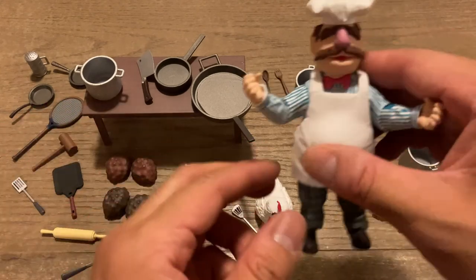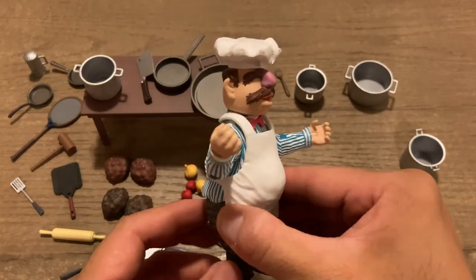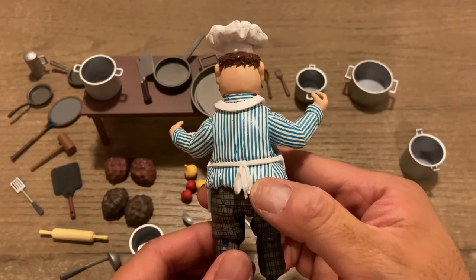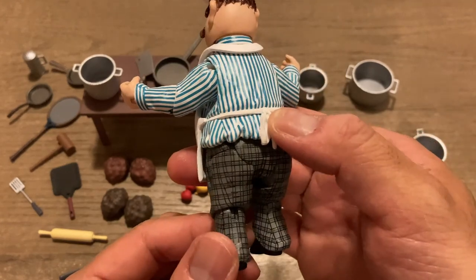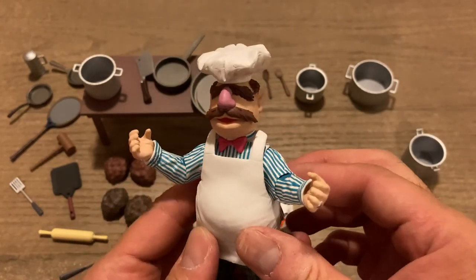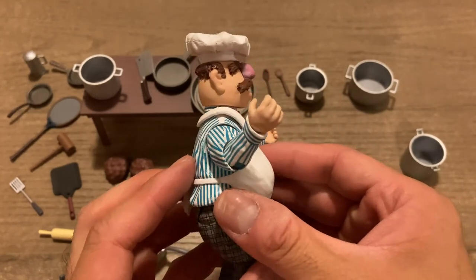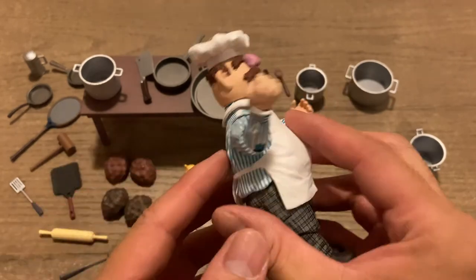Here you've got the Swedish Chef, and this guy comes with a ton of detail. Even looking at the stitching on his pants and the stripes on his chef shirt, including the paint, it's really accurate — there's really nothing that runs off. Big props to Diamond Select Toys on the quality of these figures.